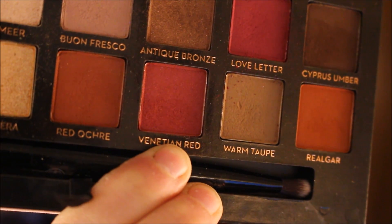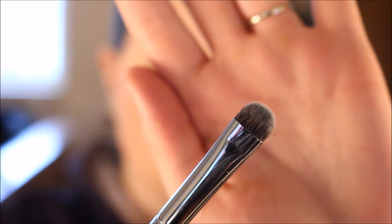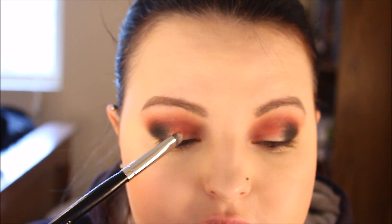Back into the Modern Renaissance, I'm going to take this shade right here called Venetian Red. I'm going to take my E32 brush from Morphe, and I'm going to start laying that down on my eyelid.